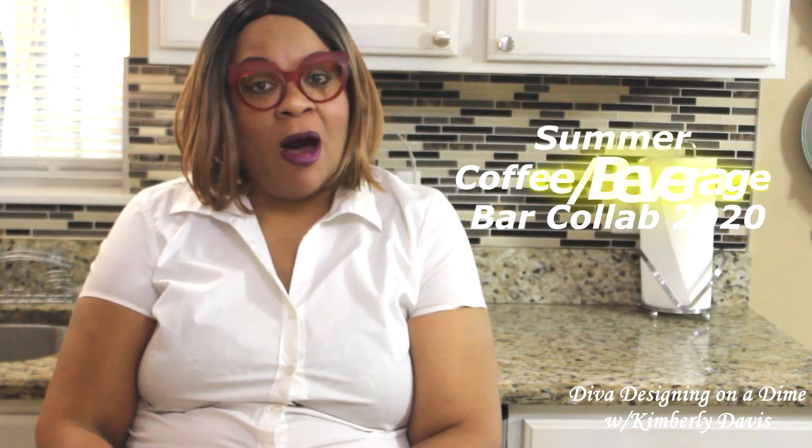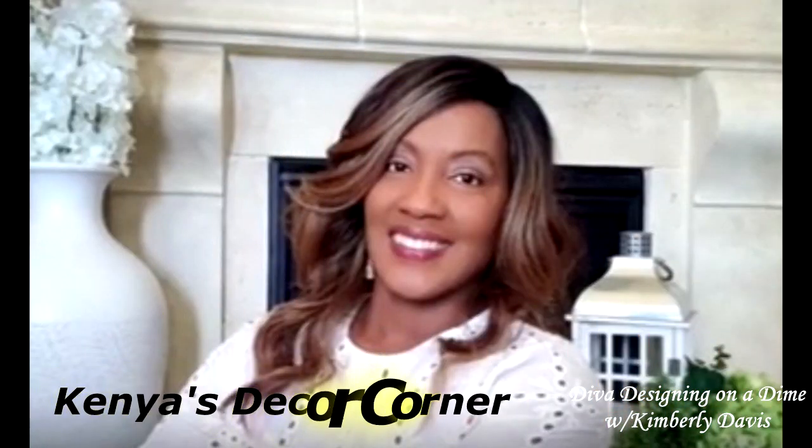Hi guys, this is Kimberly here. Welcome to the channel. Today I am super excited because I am hosting the Summer Coffee Beverage Bar Collaboration for 2020, and I've asked my beautiful sister Kenya of Kenya's Decor Corner to join me as my co-host.